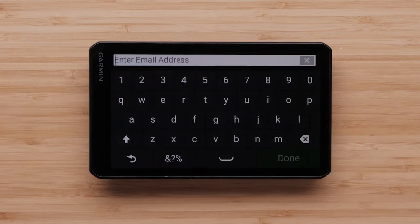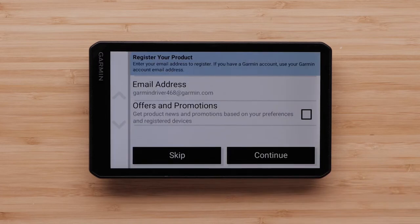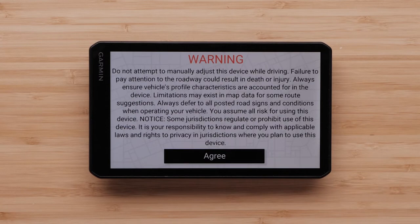Select Email Address and enter your email to register your device. Select Offers and Promotions if you want to receive promotional emails from Garmin, then select Continue. Then read and agree to the warning.